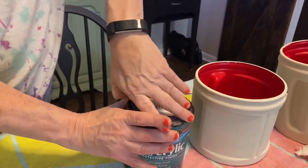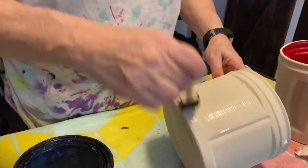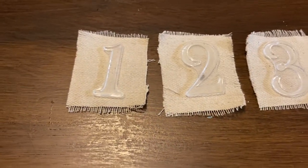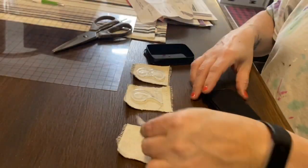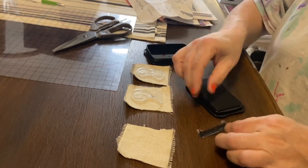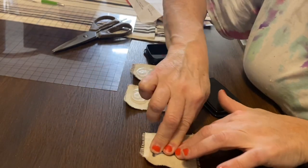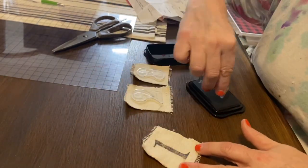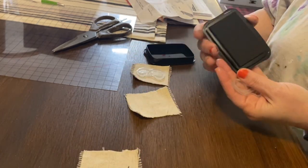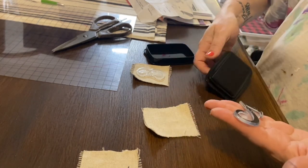Once I had them covered, I sealed them in with a polycrylic. I would recommend doing a spray, but I am having a hard time finding the polycrylic spray anywhere. If you guys know where I can find any, let me know — I'm just used to getting it at Walmart and they never seem to have any. I wanted to put the 1-2-3 numbers on these canisters, so I just cut down some drop cloth for the numbers and stamped using the typesetting stamps from IOD the 1-2-3 onto the drop cloth.